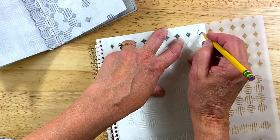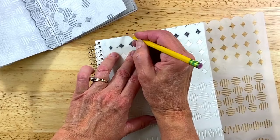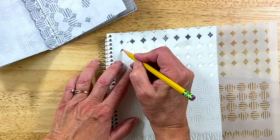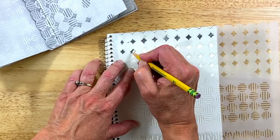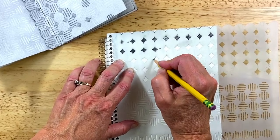I guess I should have brought the stencil down a little. You can draw around the top and I can either fill that in, leave it, or cut this out, which is probably what I'll end up doing. The cool part about this too is if you have a certain size that you're working with, you can do more or less — I don't have to do all of these. But I do want to show some, so here we go.